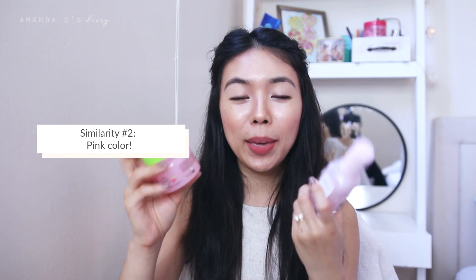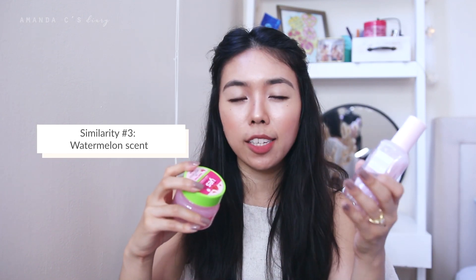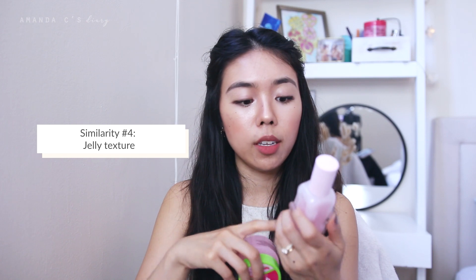They both also have that pink color, but the Glow Recipe is a tad bit lighter than the Yes To one. They also have the same watermelon scent, but the Glow Recipe one is a little bit less potent so it doesn't linger as long. The texture is really similar even though the Yes To one is a gel and the Glow Recipe is actually formulated as a cream, but it is very jelly-like. The texture feels very cooling for both products and it definitely leaves your skin feeling really nice and refreshed when applying both of these products.